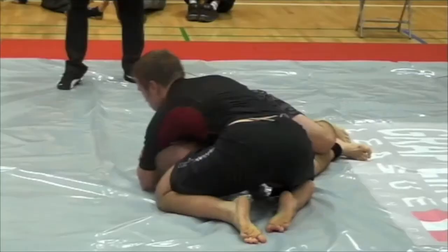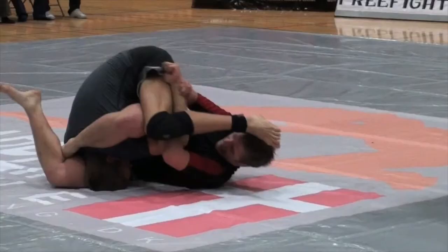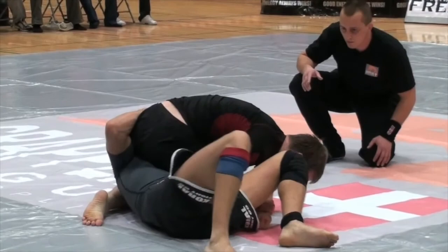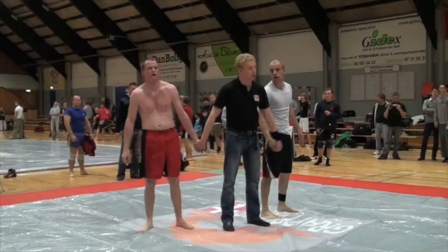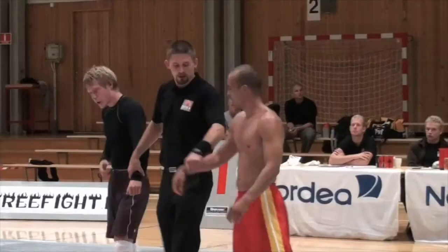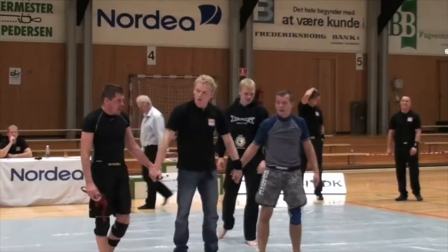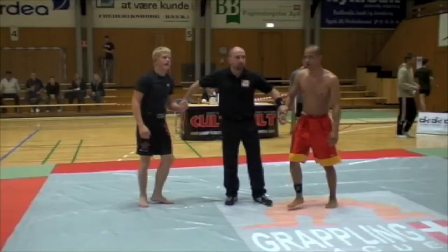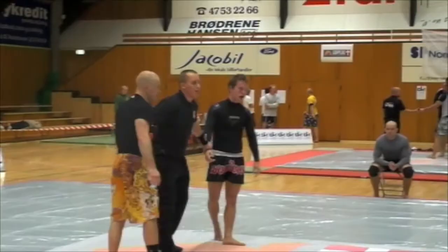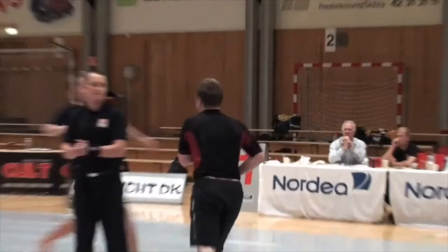It's very important to define for myself what makes this a success and what I'm doing it for. For me, it's always been about finding the challenge in every person — where can I realistically take them at their individual level? It could be winning a white belt competition or a black belt competition. Those are very different things publicly, but at an individual level, it's the same challenge.